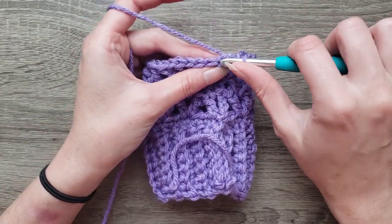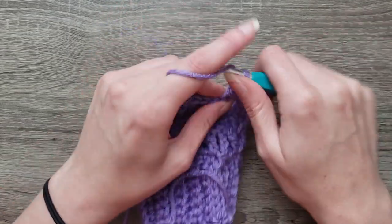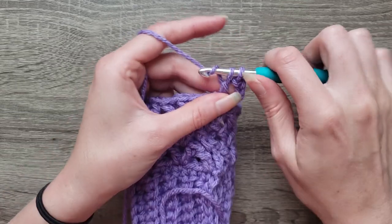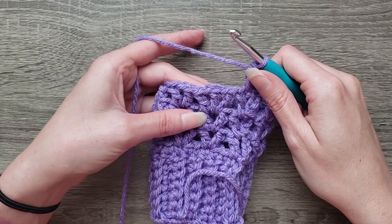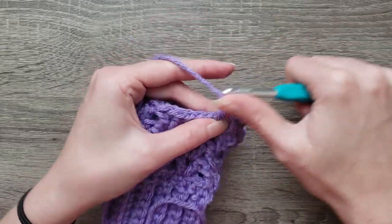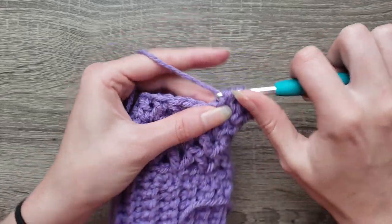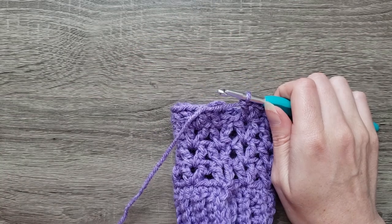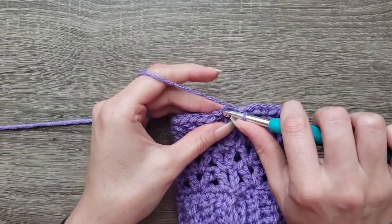For round five, we're going to slip stitch into the chain one space, chain four, double crochet in the same space. Continue around by making double crochet, chain one, double crochet in each of the chain one spaces around. Repeat that all the way around. Join with a slip stitch to the third chain.